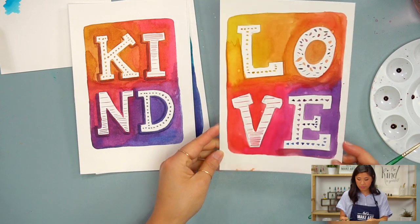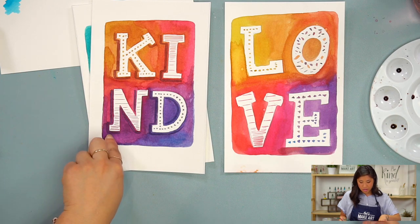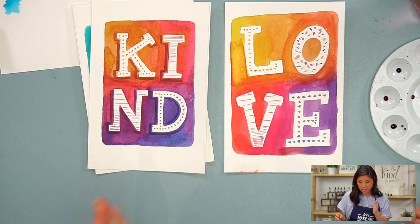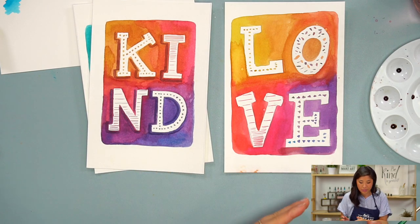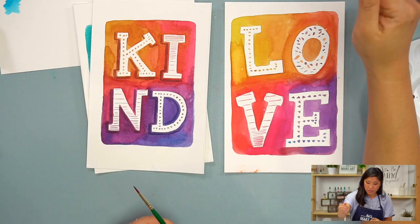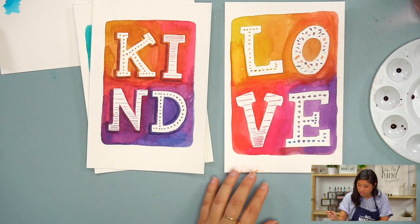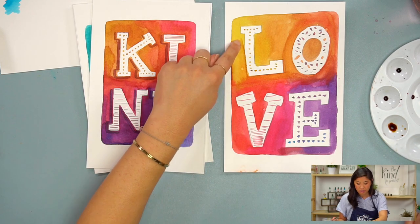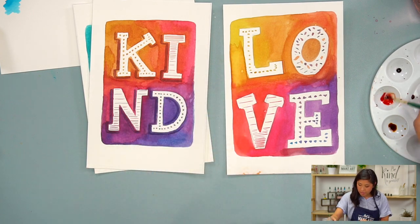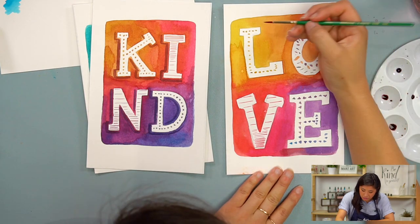Now I am going to make the letters pop even more. You'll notice there is a shadow on the left side of the line. You can decide which side of the letter you want to add your shadows to. In this case, my light source is coming from here, hitting the letter and casting a shadow on the left side of every single letter. Just make sure it's a darker color than the original layer — the trick is to make it a little bit darker so it pops.